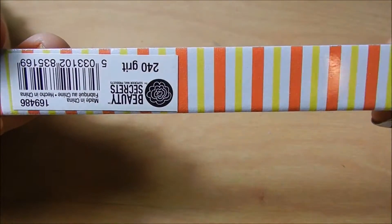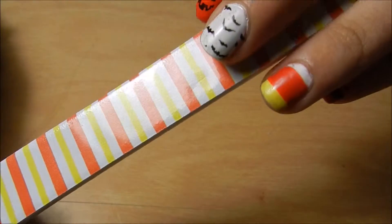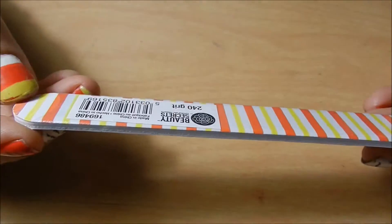Alright, so the first thing in here is this 240 grit nail file that matches my candy corn nails. So that's what that looks like.